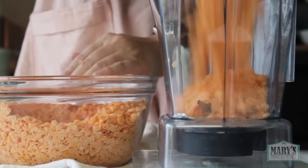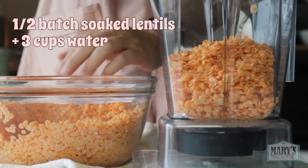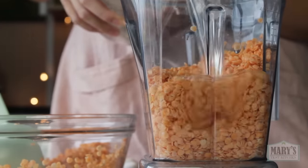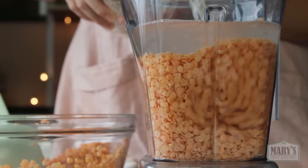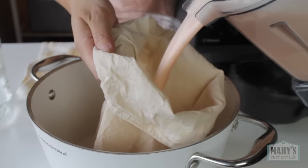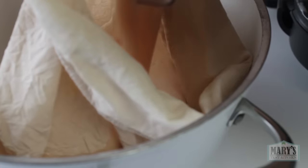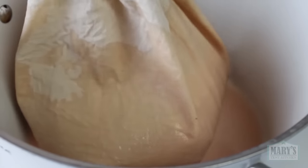Add half to your blender — obviously adjust the amount to the size of your blender, whatever it can handle. The total weight of the soaked lentils was just under 2 pounds and I'm adding about 3 cups of water. Then blend — this time I blended about 15 seconds. It looks quite liquefied and it smells nice and fresh, much better than the smell of raw soy milk and even better than the fava bean milk from last week.